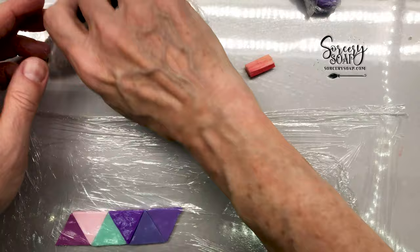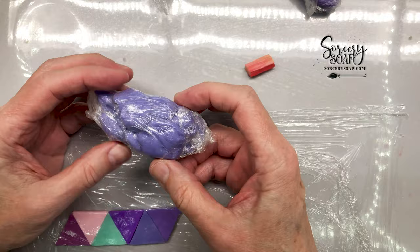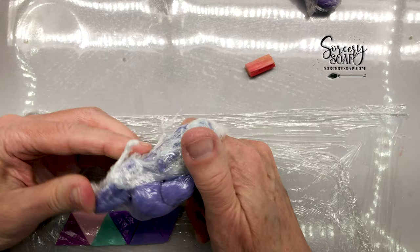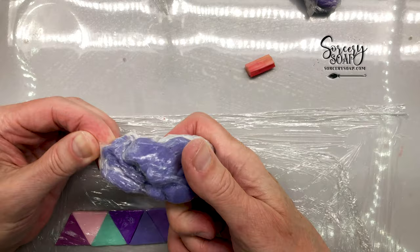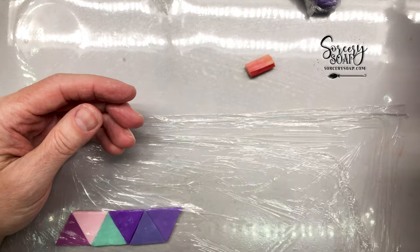If I rewrap this in plastic it'll extend the shelf life further. Now there's a point where you don't want to use it anymore — you'll know that point, it's just crumbly and dried out way too much and you almost can't bring it back. I just wouldn't want to keep it more than a couple of months, because once you expose it to the air all the water will evaporate and it'll become hard.